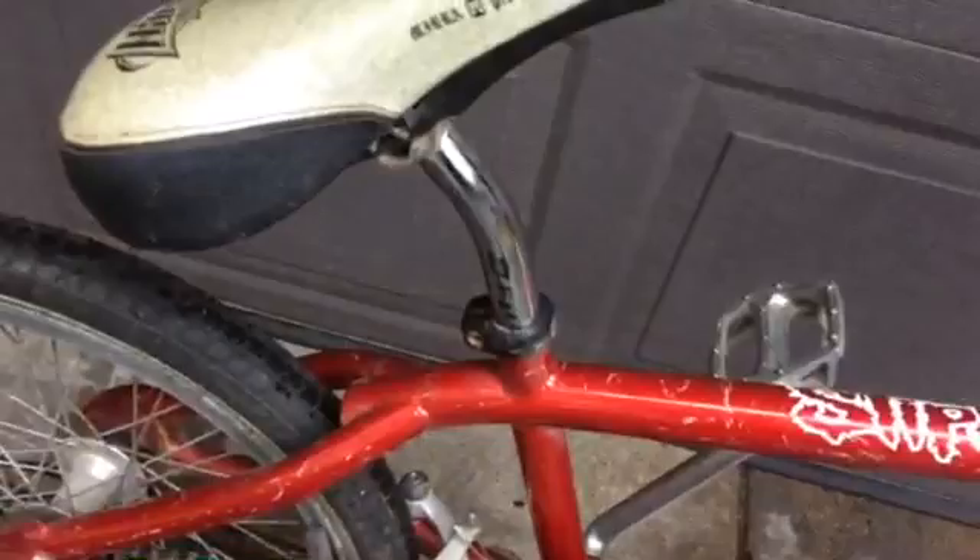It's completely original, except for these ugly hand grips the dude put on there. It's got this monstrosity Slipknot sticker. The sparkly seat is pretty awesome. The fusion seat post leans back. The original multi-surface 3 white wall tires are on, and they are in really good shape.